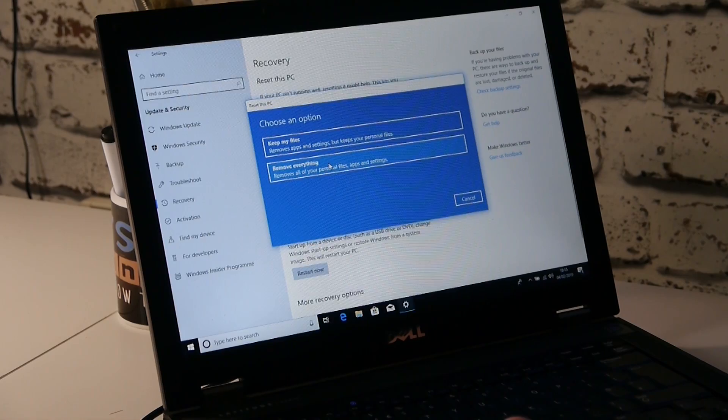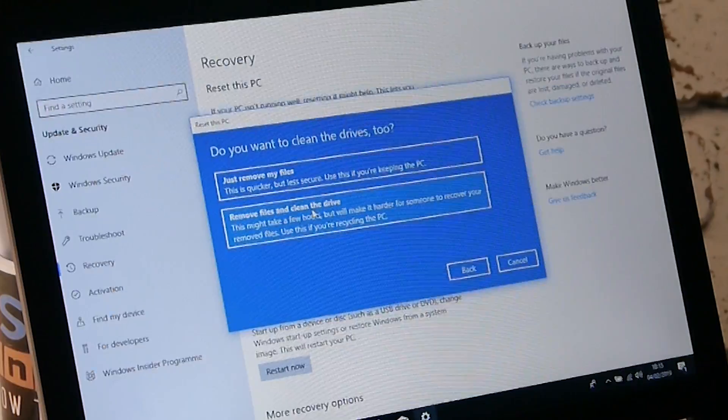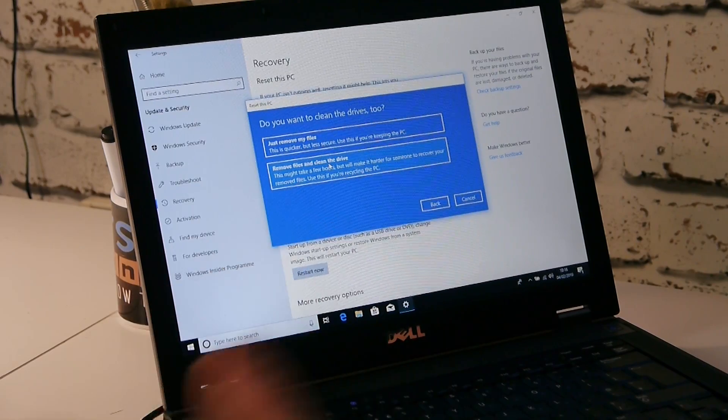If you want a quicker method, the best way is probably to use Keep My Files and get yourself a secondhand or even a new SSD. These are really cheap these days — 15 to 30 pounds for a 120 or 240 gig drive. Alternatively, go to the CEX website in the UK and pick up an old 500 gig hard drive for about 15 pounds. When you do the reset with Remove Everything it will take a long time — so let's choose Remove Everything.